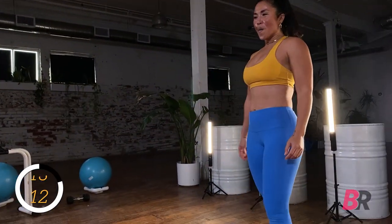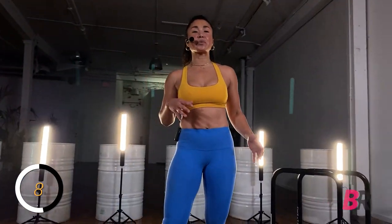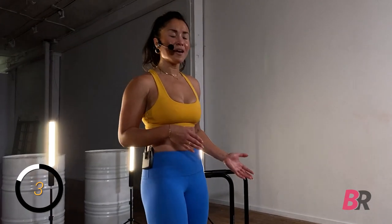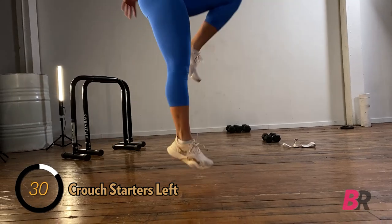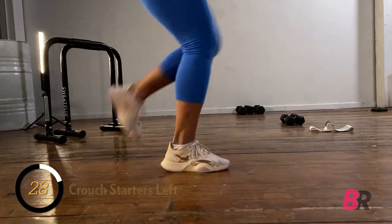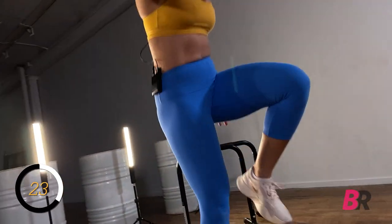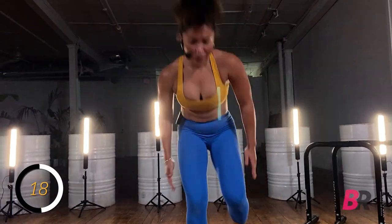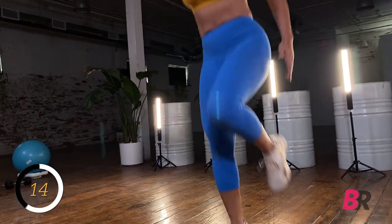Switch over to the other side. The unilateral work is great for correcting instability and weaknesses on one side of the body — you really notice the parts where you're a little bit weaker. Throughout this, keep your gaze in line with your spine — it's almost like your neck is stuck in space, not bending to look at anything else.